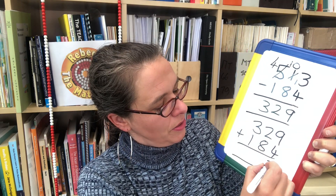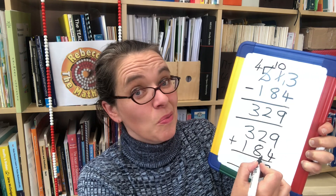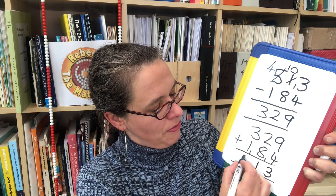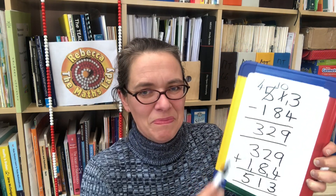You can check the answer by working out 329 add 184. 9 add 4 is 13; carry the 10. 8 tens plus 1 ten plus 2 tens is 11 tens, so we make one ten and a hundred. We've now got 5 hundreds, so the answer is 513 — which is exactly what it should be. It's a really good idea to get your children to check their answers this way.